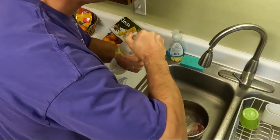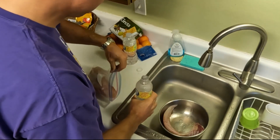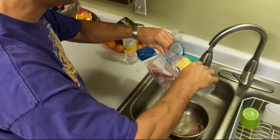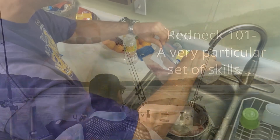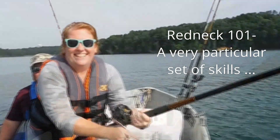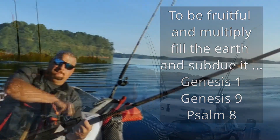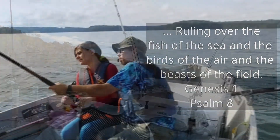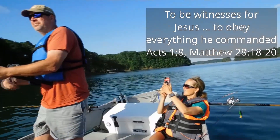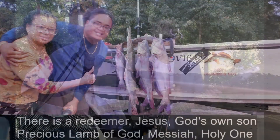A lot of times I'll use tap water for this, but we're in a location where I just don't think the tap water is the best right now, so we're going to go ahead and use a little bottle water in this.